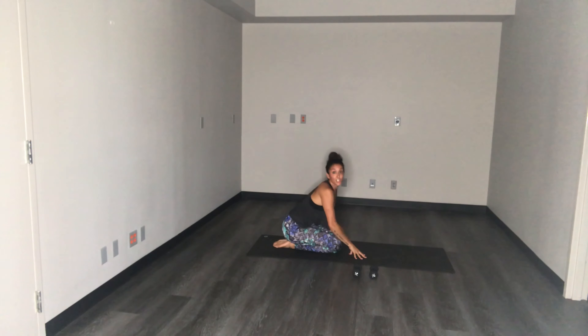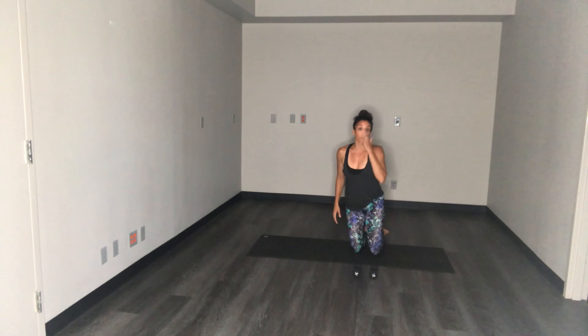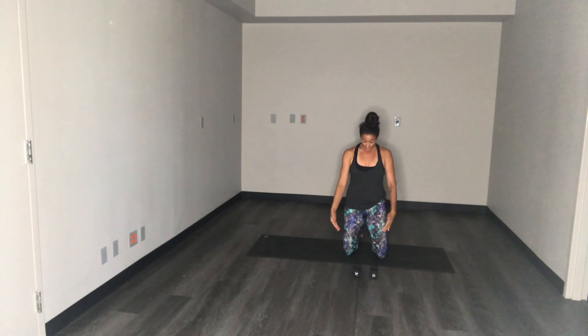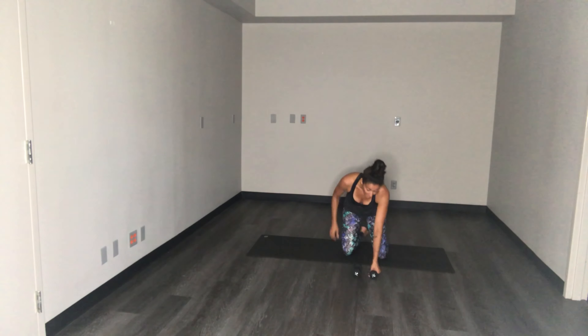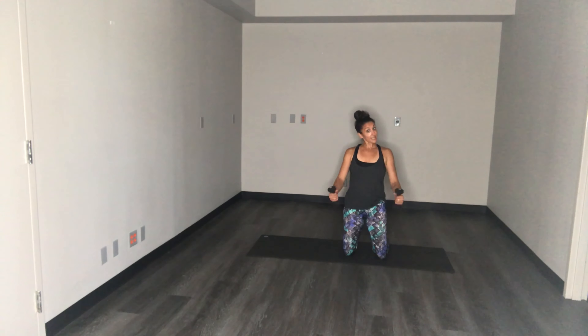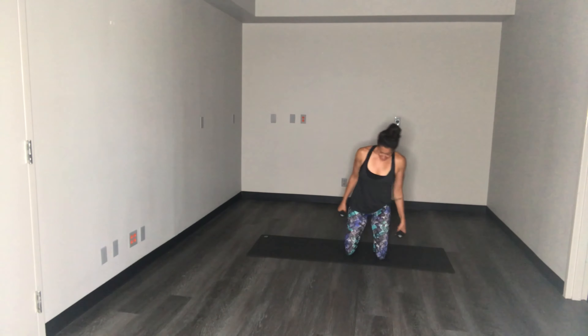Alright guys, nice job — hopefully you guys are nice and warm, possibly sweaty. Let's move on to the weights now. We're gonna stay on your knees for this next section, so if you need to double up the mat or grab a pillow or some towels to pad the knees, you can go ahead and do that. I've got three-pound weights — two pounds also works. If you don't have weights, water bottles or soup cans can also work as well, or you can do it without.